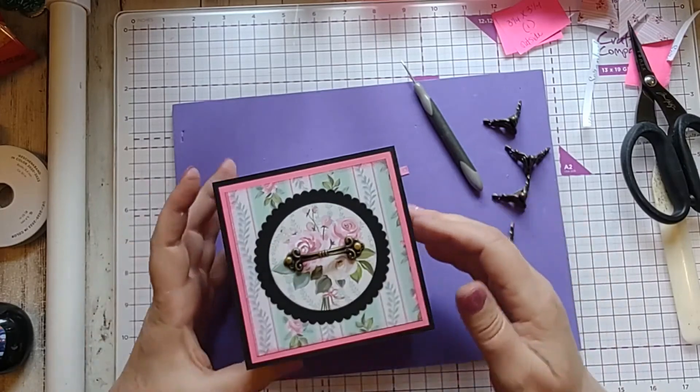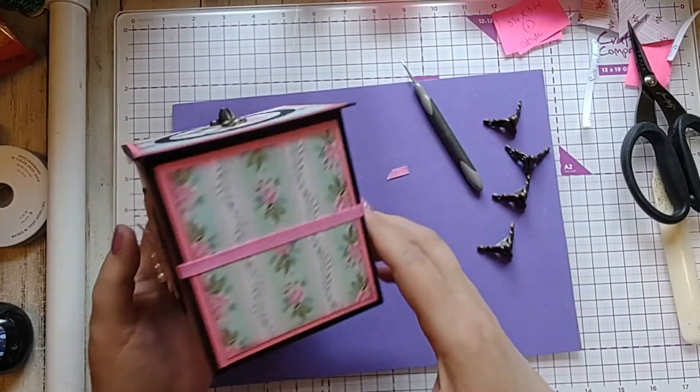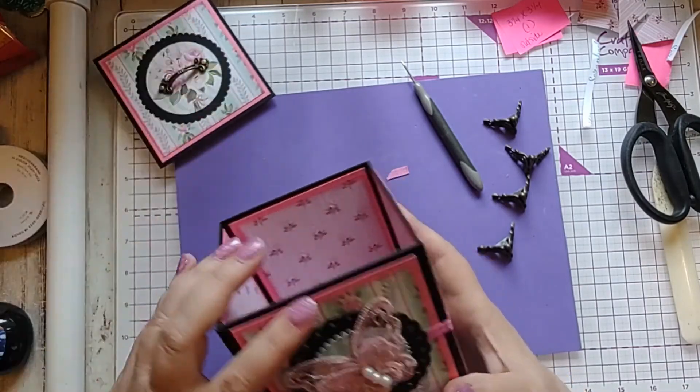I'm going to put Fabri-Tac on the center of the butterfly. This stuff smells kind of funky — interesting thing, I was at my sister's the other day and forgot to take it with me. She has the exact same bottle but hers smells like something nasty; I did not like it at all. So that's going to hold the butterfly on. I'm going to try my lid — it does fit, that's cool. It goes down a little snug but that's good; I prefer it to be a little snug rather than too loose.